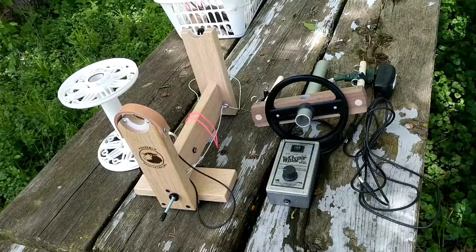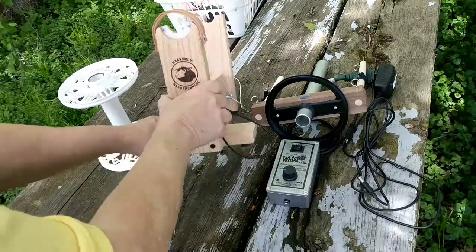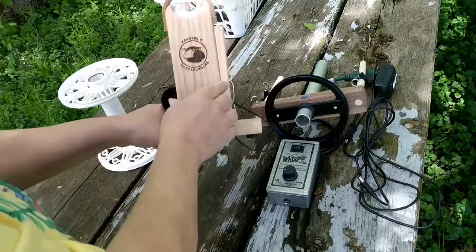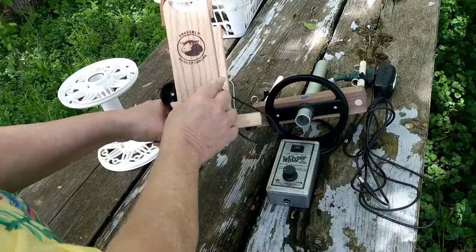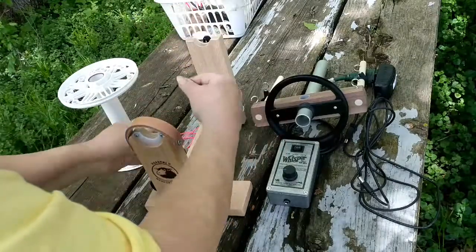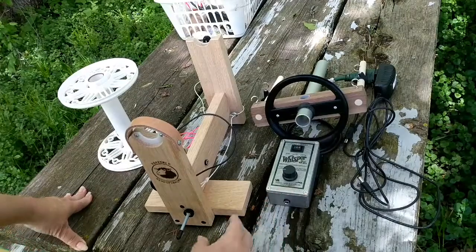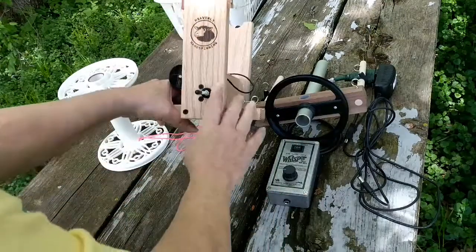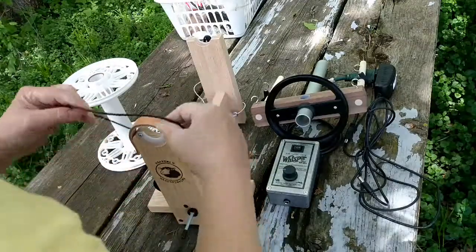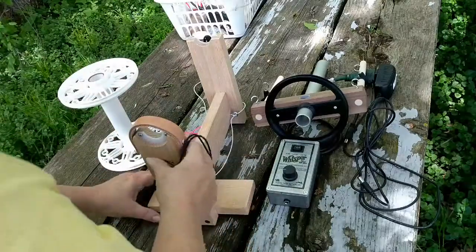Heavenly Hand Spinning XXL Scotch Tension Spinning Wheel. Before I show you how easy it is to put this wheel together, I wanted to especially thank Richard and Jen Ford for making such fantastic wheels. Not only are they affordable — so you don't have to spend a thousand dollars to spin a pound of fiber — but they're beautiful and they're sturdy. Not only do they have spinning wheels, but they also carry many other fiber tools.